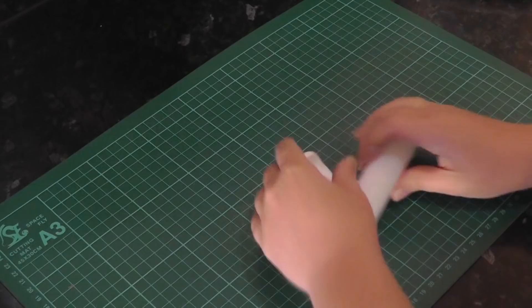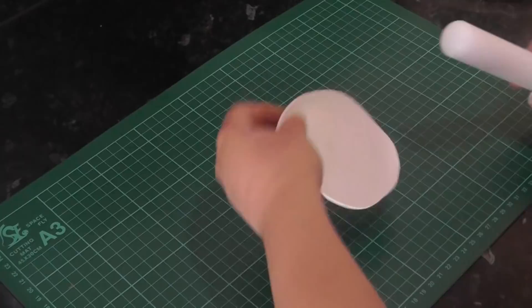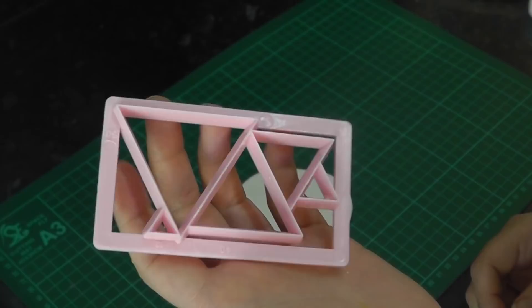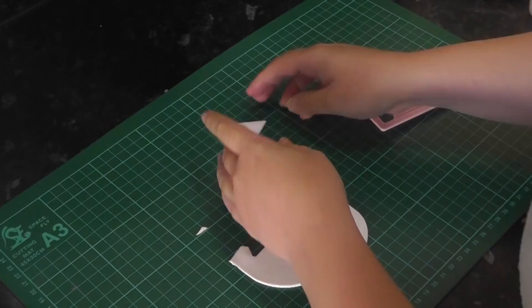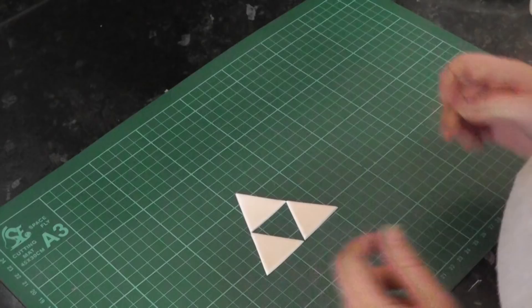For the triforce symbol, roll out some white paste with tylo powder added — the tylo helps them keep their shape better. It's one of those pink cutters again, this time in triangles — you've seen me use these lots in past videos. Give your cutter a wiggle and cut out three triangles the same size. Align them together to create the triforce symbol and stick this to the front of the top tier.